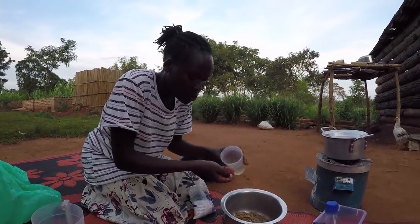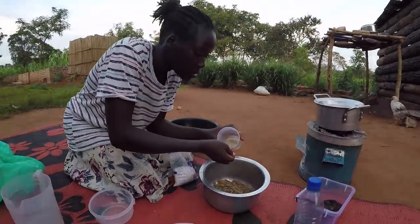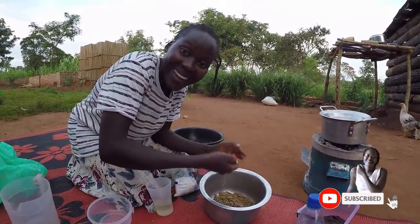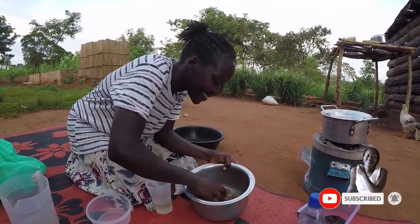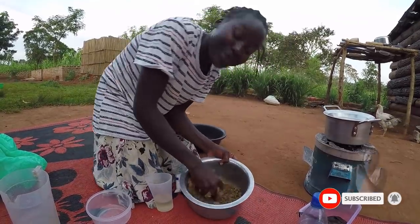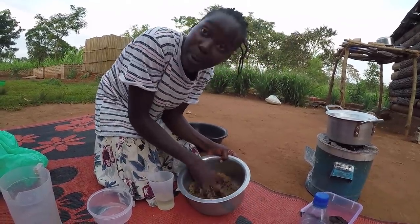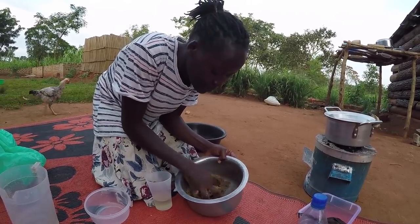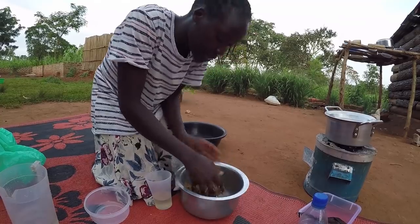Now I'm just going to sprinkle the water onto the sim sim — Eunice Manufacturing Company! I hope you're learning. You have to be very careful not to pour too much, otherwise you're going to make porridge. Make sure you sprinkle very little at a time.